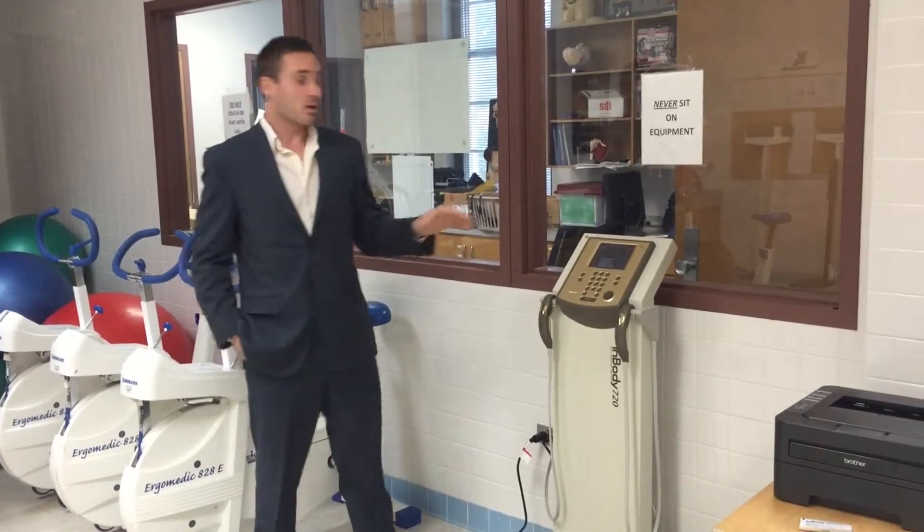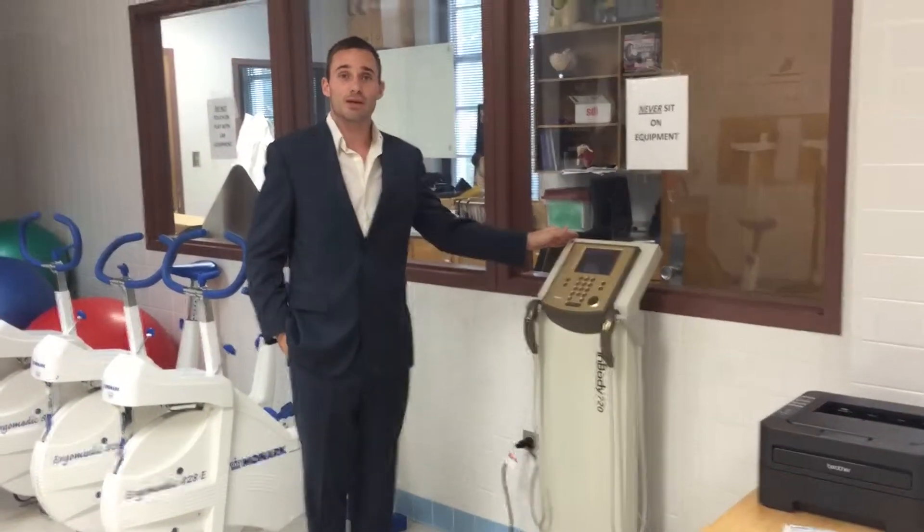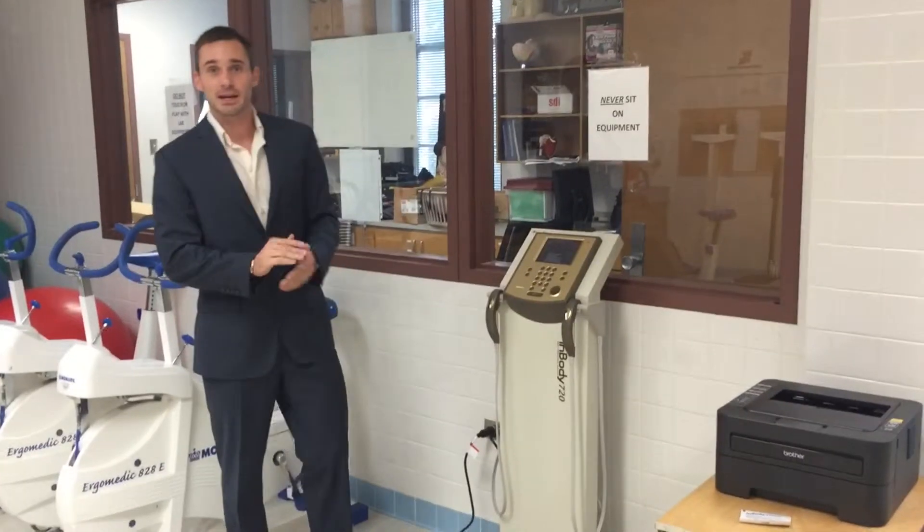Hi, my name is Dr. Jordan Glenn. Today we're going to learn how to use the InBody 720 here in our Applied Phys Lab at Louisiana Tech University.